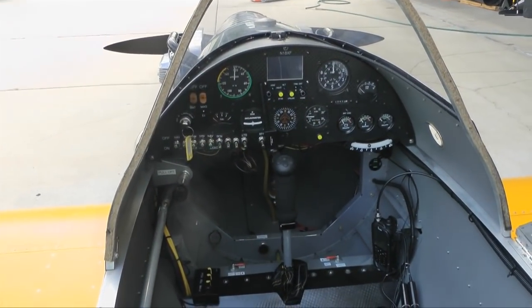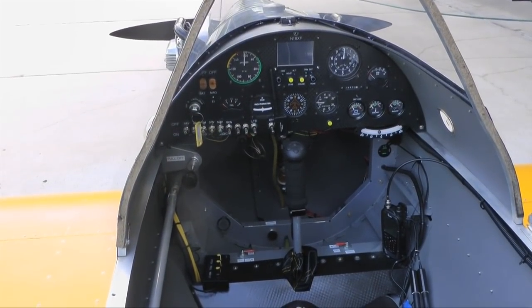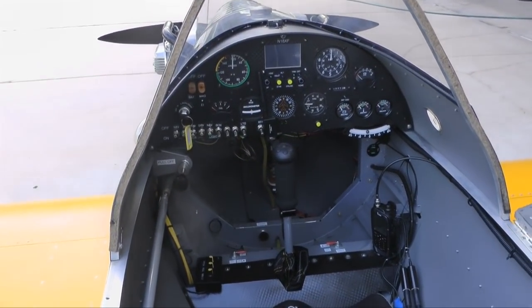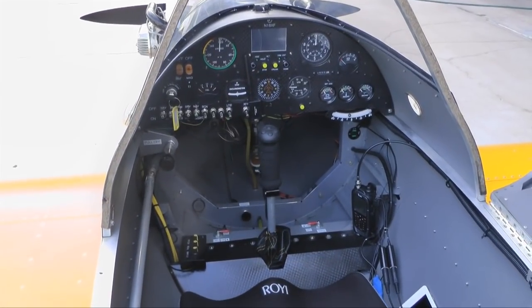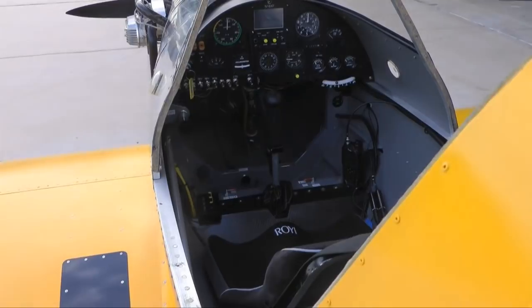To be honest, I haven't tried the full speed. The VNE is 150, and I've only really gone to about 120 so far. I've only done 50 hours on it since the certificate of airworthiness was issued.